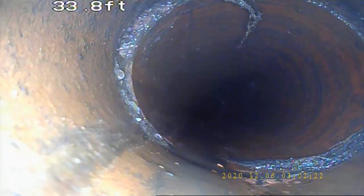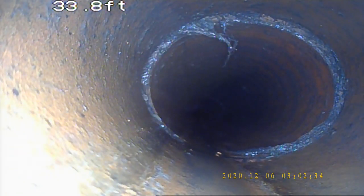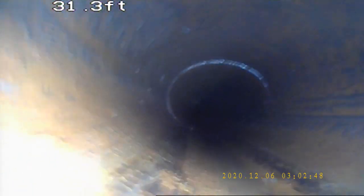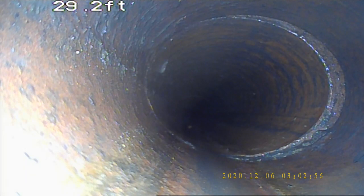Here we have an offset with a pretty good separation right there because of a root intrusion — the root intrusion would have happened more because of the separation. As you can see it's cleaned out pretty well. The only way to get that remaining root off the top, which is not affecting flow, would be the jitter. Another offset, and another offset — this one is kind of off to the right side of the pipe and could dampen flow slightly.